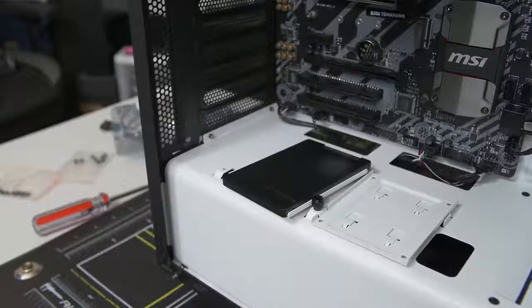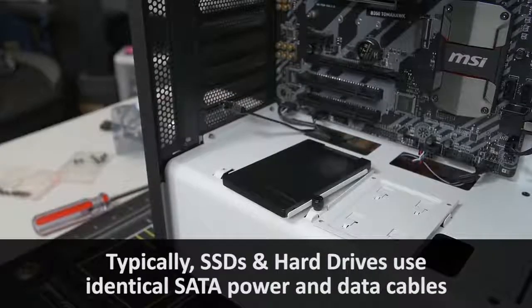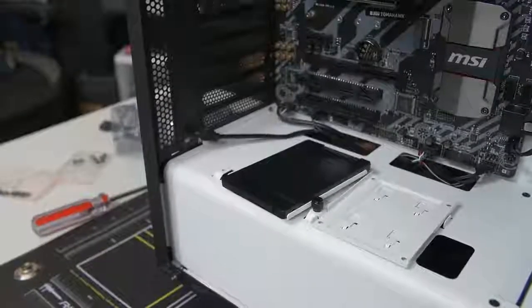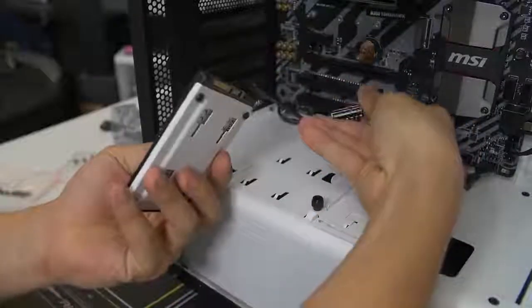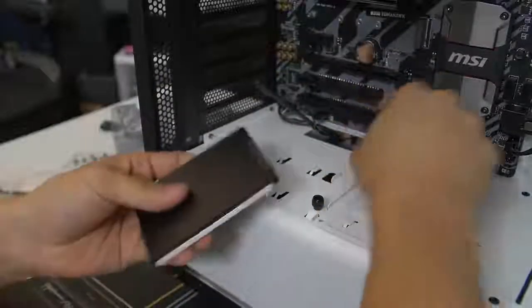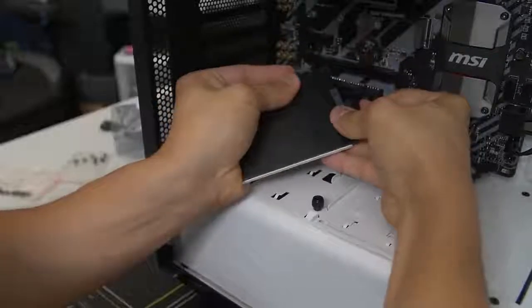Before you mount your SSD, you might want to think about plugging it in with your SATA power and data cables first if it makes sense. In this particular situation, it does make sense to connect the cables first before mounting it down because the port is hard to get to once the drive is mounted flat against the chassis. Connect the data cable, then give it power, then mount the SSD just the same as we did with our hard drive. You might need to bend and flex the cables a bit just to get them to play nicely.